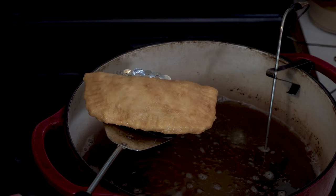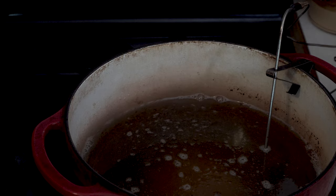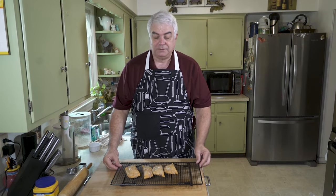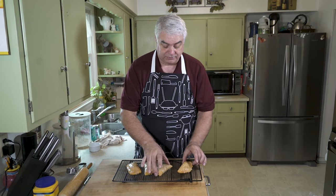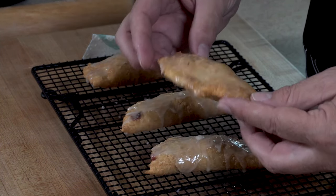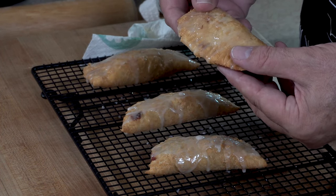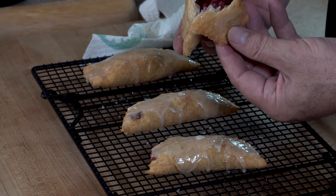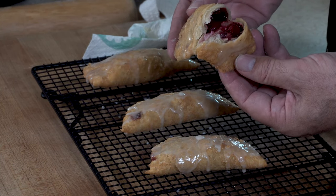What do you think? That looks really nice, folks, doesn't it? Very, very pretty. They look delicious — I sure hope they are delicious. These have been cooling a few minutes, but I think they're probably in pretty good shape. So let's break one open. Look at the flaky crust — tender, flaky crust.